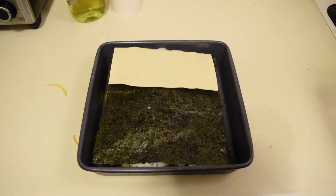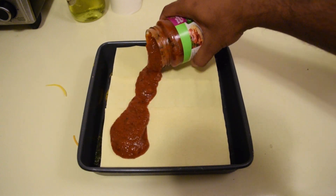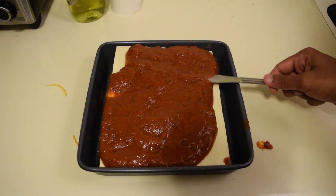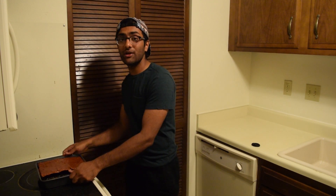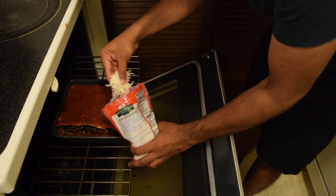And then we add our last layer of lasagna noodle. Finally, we douse it in pasta sauce — this is what gives lasagna that signature fishy taste. Right now our sushi is raw, so we're going to stick it in the oven on low heat and cook it all the way through until it's piping hot. Just before putting it in the oven, we're going to top it off with cheese.